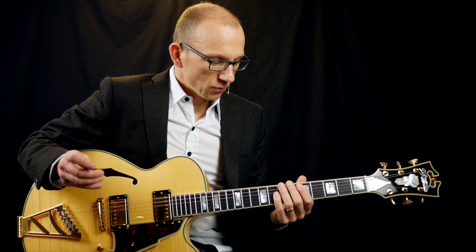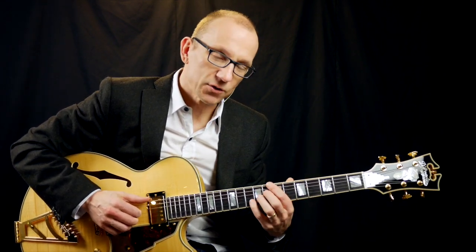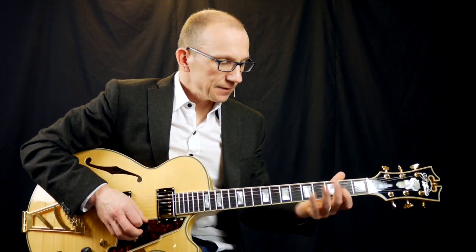We're going to be playing this over a C7 or C13, a C dominant chord. And there's two ways you can play it — you can either do it as straight 16th notes, or you can do it with a swinging 8th notes feel.